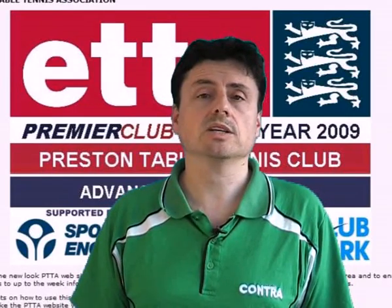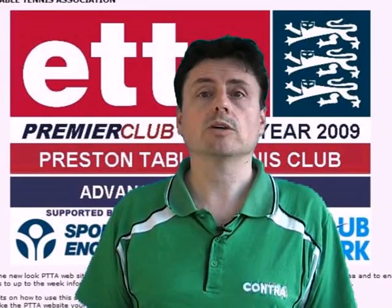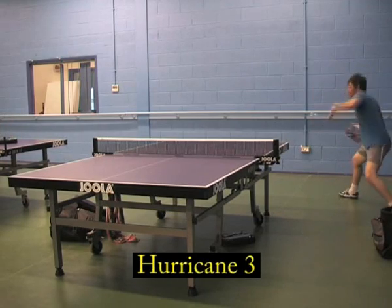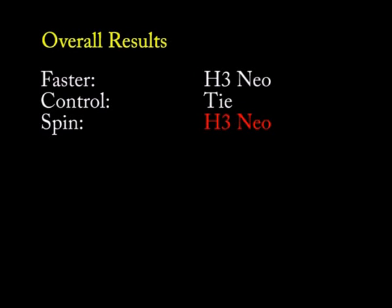Control is a relative concept dependent on the player's ability and personal preferences. Jericho and Tony preferred the Hurricane 3 Neo because it had better feel, whereas Dean and Paul felt the Hurricane 3 was easier to control because it was slower. On spin, all players preferred the red Neo — one player found the yellow was just dying off the rubber on both forehand and backhand shots. Another noted the yellow didn't generate much spin when serving but the red created more. The Neo was a clear winner in the spin category.